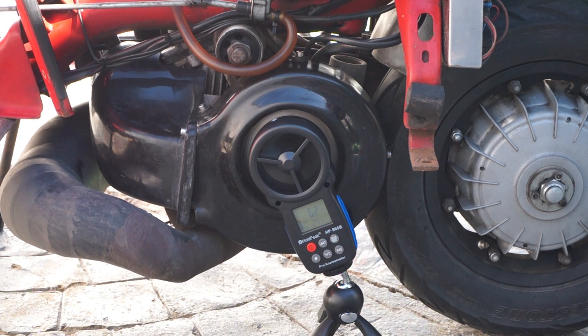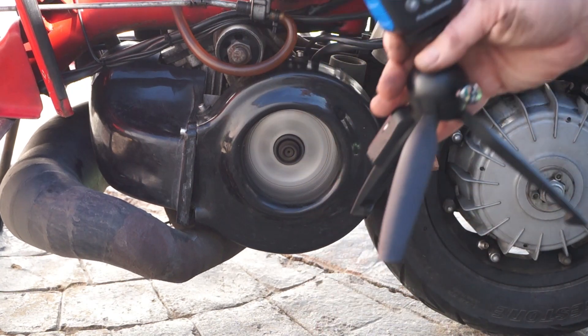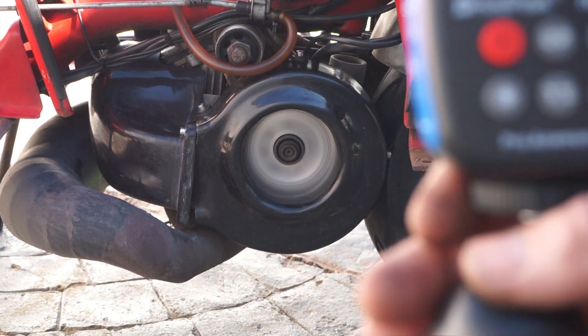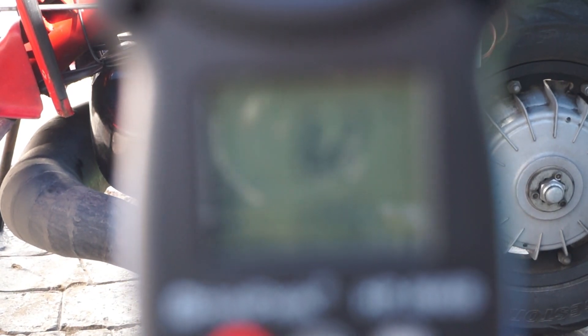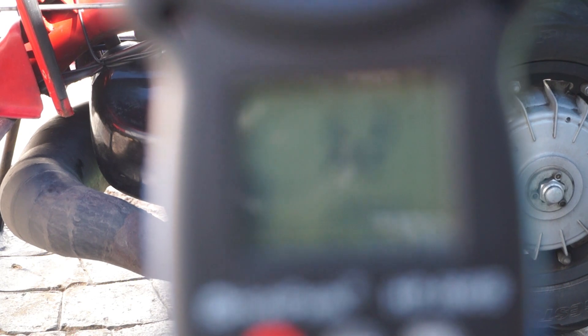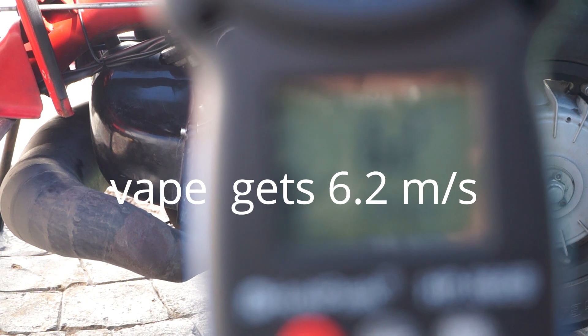This is the vape flywheel. Obviously the engine's different — I'm not sure the revs are the same — but let's see what we've got. We've got 6.2 meters per second. That's not so bad, so I think we should retest the other one.